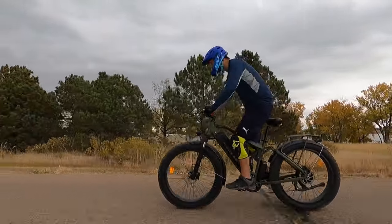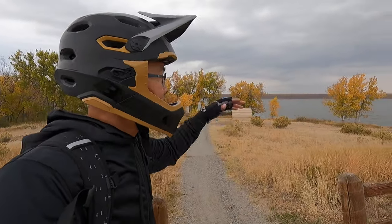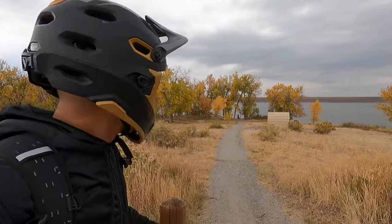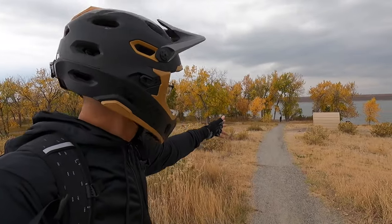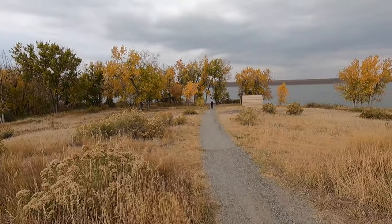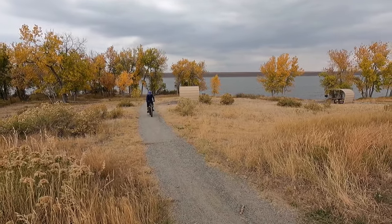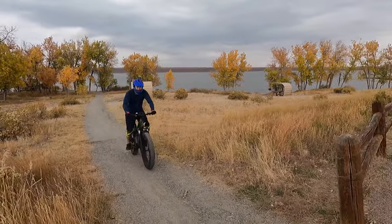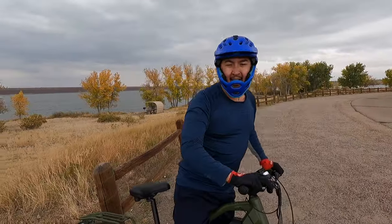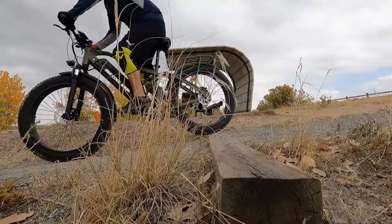We've taken the Be Cool Adventurer through an adventure — trails, around a lake, along the beach, on sand, and on the road. Now Andrew's going to take it up a hill using throttle only to test hill climbing capability. It wasn't terrible — he slowed down for some bumps, but if you just roll over them, which is easy with the big fat tires, it climbs pretty well.